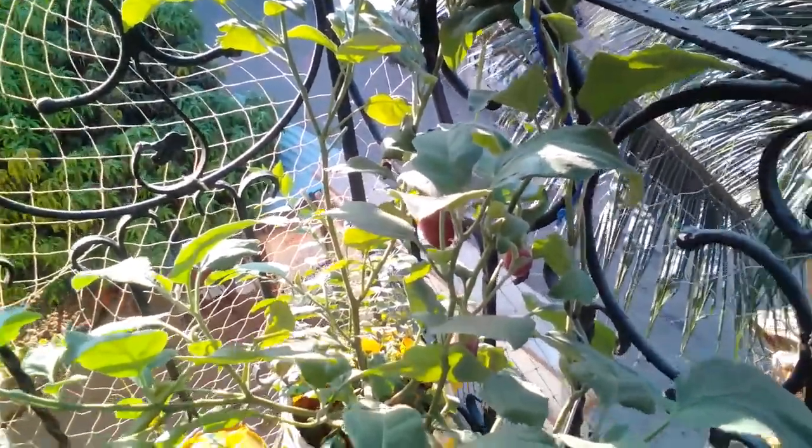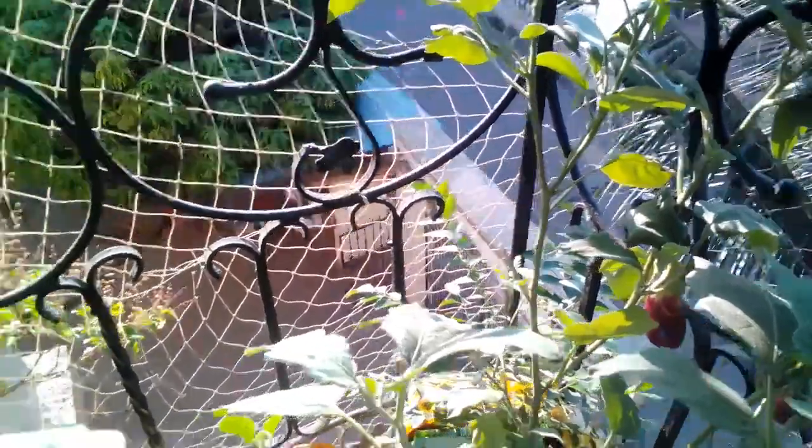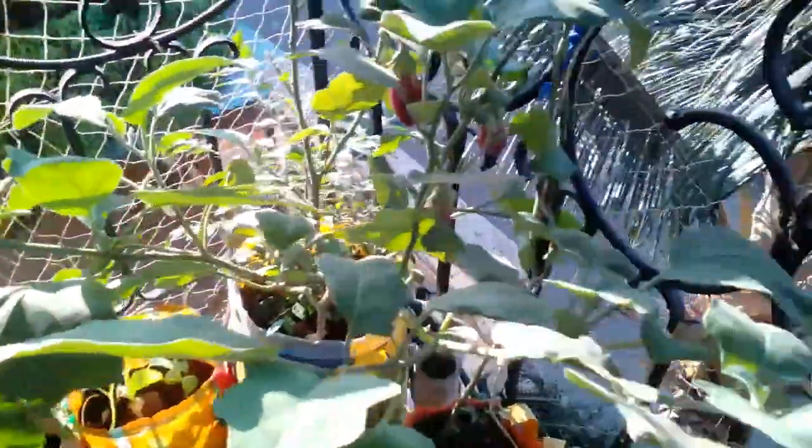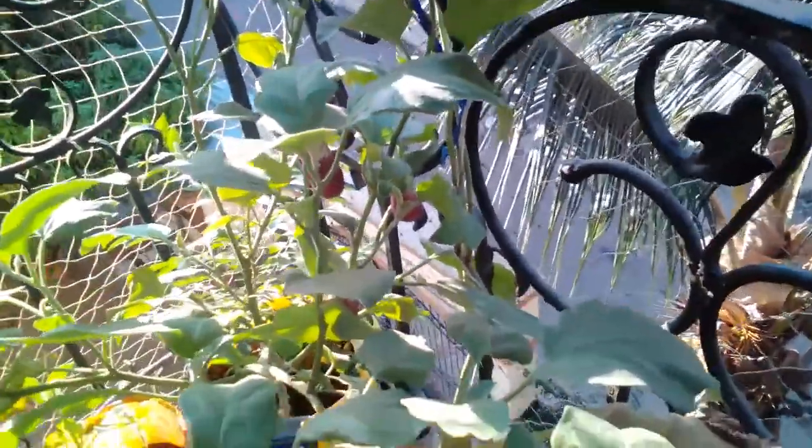I'll put the capsicum seeds in a separate pot so that they don't get mixed up with anything else. So this was an oops moment, but a learning as well.